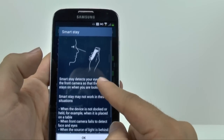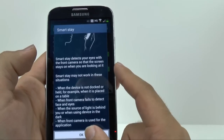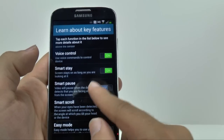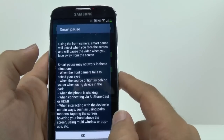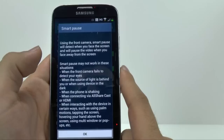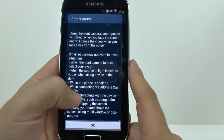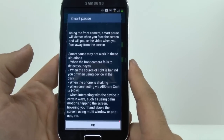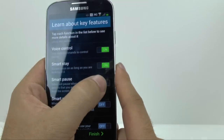Smart Stay, which allows it so that as long as you're looking at the device, your screen won't turn off on you. So if you're watching a video or reading an article, it won't turn off because it will see that you're looking at it. Smart Pause is a really nice one — as long as you're watching a video, as soon as you don't look at it, it will actually pause for you. Important to note that if you have really poor lighting it's not going to work, and if you have it connected to All Share Cast or HDMI it won't work, which makes sense because you'd be looking at the TV. I'll turn that function on.